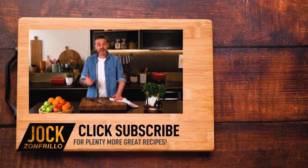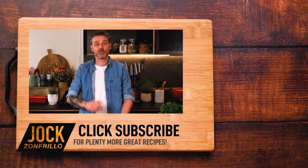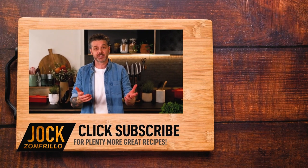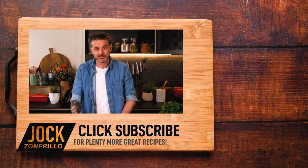Thanks for watching. If you liked that, please click subscribe because there's plenty more where that came from. Also, if there's a recipe you want to see me make, chuck it in the comments below and we'll get around to it. Thanks for watching.